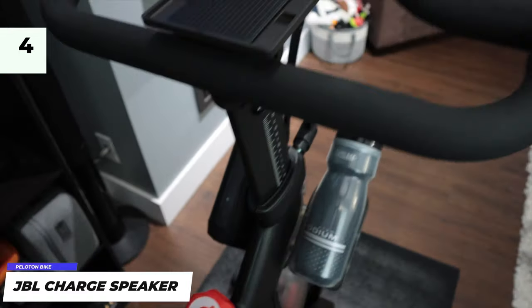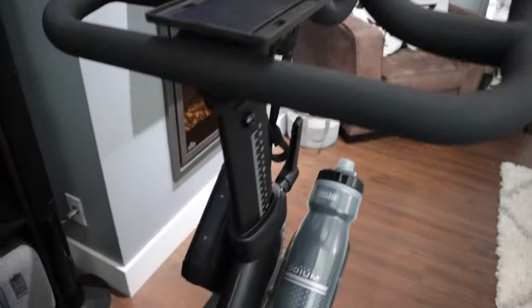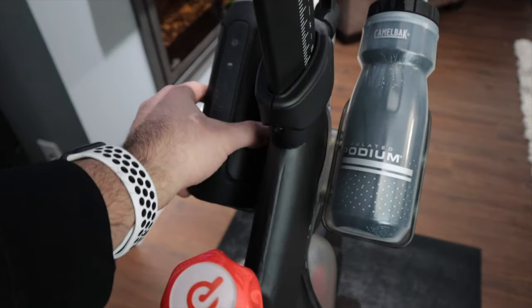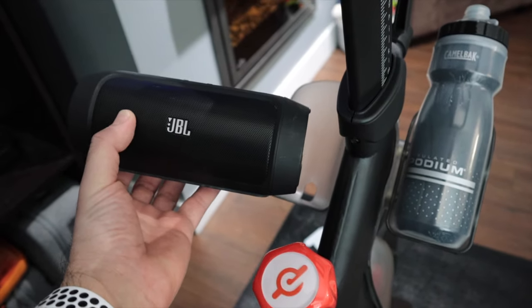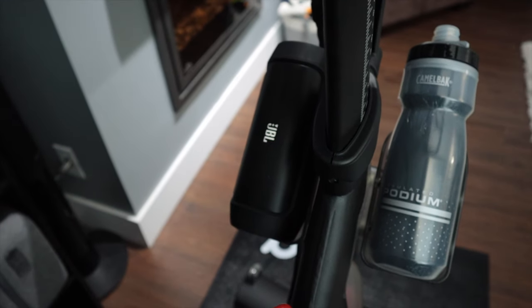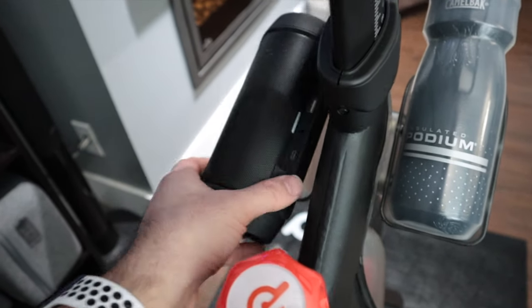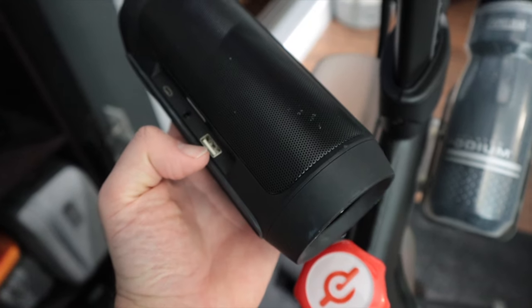Your Peloton bike does have speakers built into it, but they're behind the screen on the regular Peloton — not the plus variation — and the speakers are horrible, very very bad. So I'd recommend getting a custom speaker. This is a JBL Charge speaker, and it's got really great bass. It fits perfectly into the cup holder side, so you can have your bottle and your speaker on one side. It's called a JBL Charge because it actually has a USB port on it.